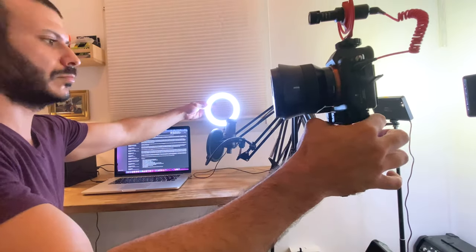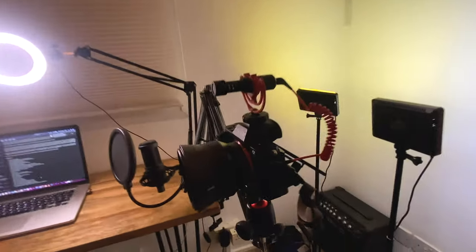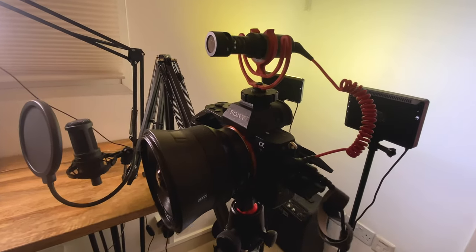The nice thing about these arms is that their small and compact form allows you to pack them down into a small space, then just whip them out to the right position when you're ready to shoot. In this current setup I've switched my FS7 for this A7S Mark II because it's lighter, smaller, and more versatile for the type of shooting I'm doing.